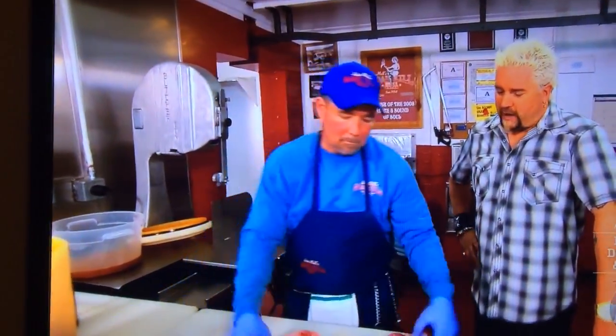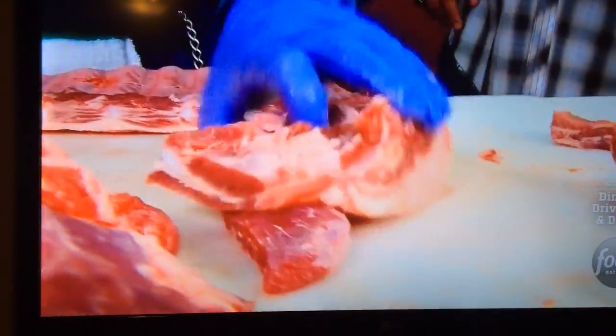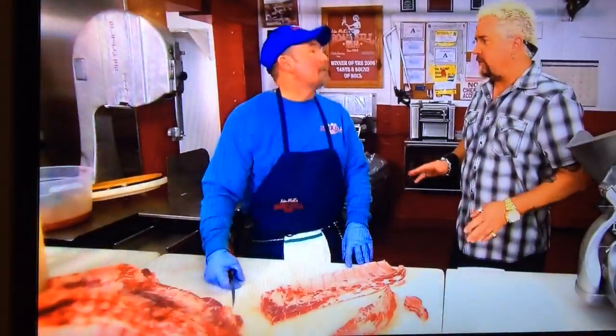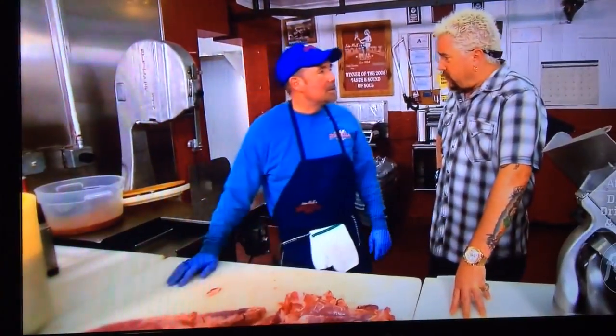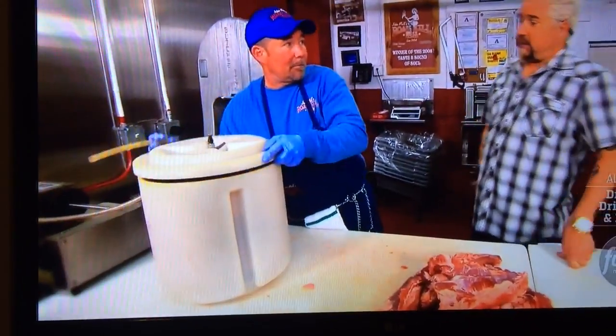Watching you work that knife is like watching a surgeon. It's all in the knife. It's a rib tip right here, and then this we'll use for sausage. You're still keeping the butcher mindset about everything that you do here. It's waste not, want not. Exactly. How long is this going to tumble for? About 16 hours. Seriously, 16 hours. If this goes missing, don't look at my car.